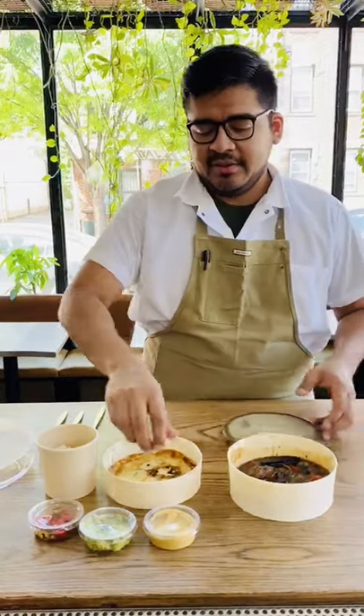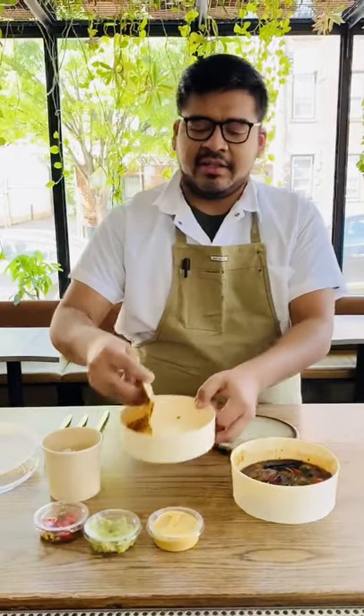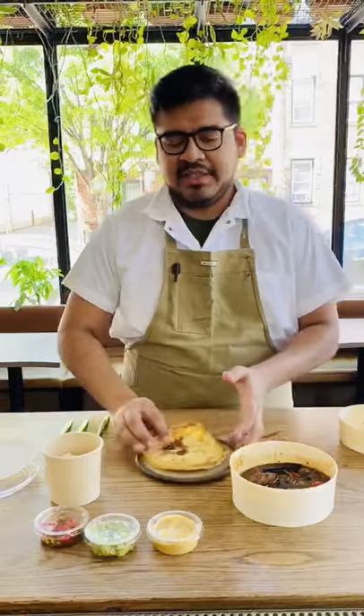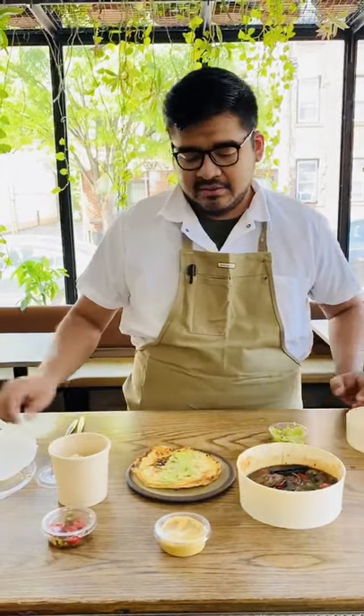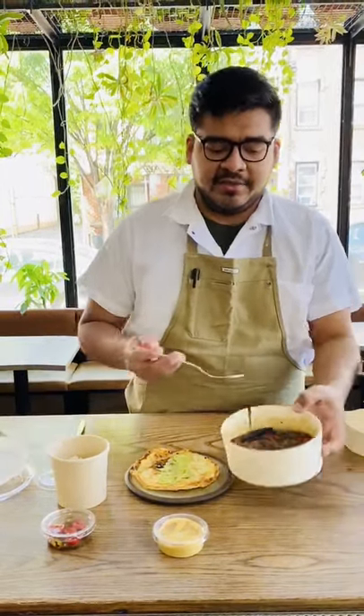So let me quickly show you how we eat it. Grab a scallion pancake, place it on a plate, and you're going to get a little bit of the mashed avocado, place it as a base, and then after that you're going to get some of the Llama Saltado.